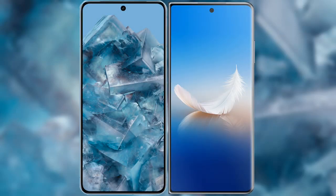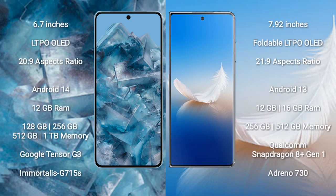I will compare the new Google Pixel 8 Pro with Honor Magic VS2. Google Pixel 8 Pro comes with a 6.7-inch LTPO OLED display with an aspect ratio of 23:9. Honor Magic VS2 comes with a 7.92-inch foldable LTPO OLED display with an aspect ratio of 21:9.